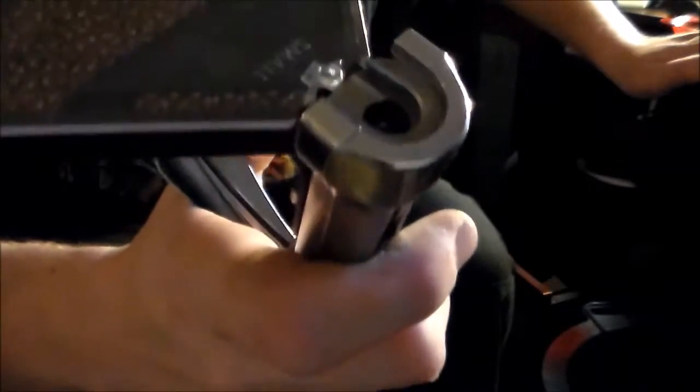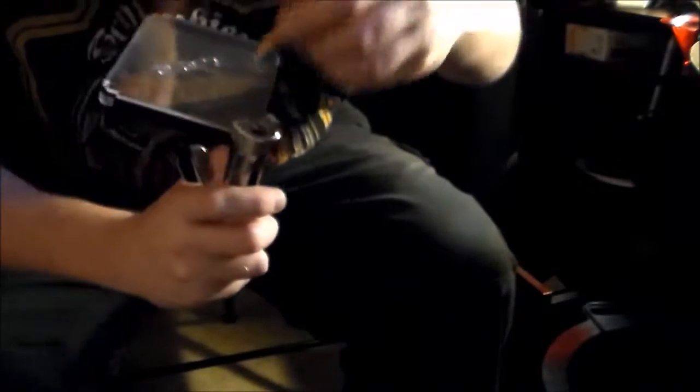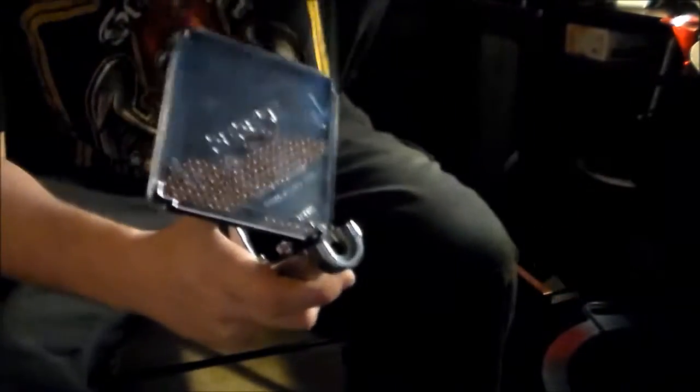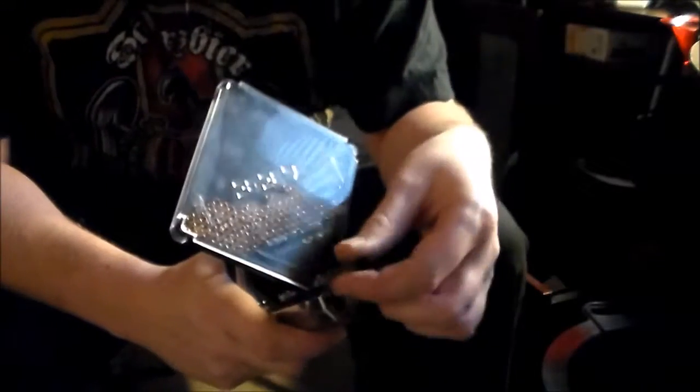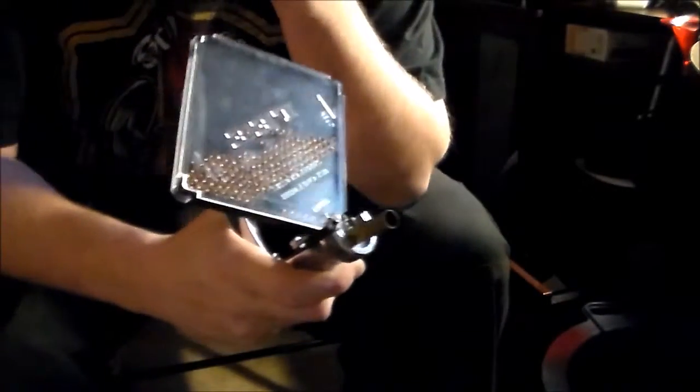I don't know how well you can see it, probably not, but there's a primer in there. Hold everything at a 45-degree angle — press, and there's your primer.